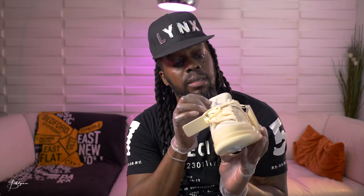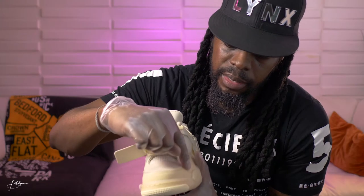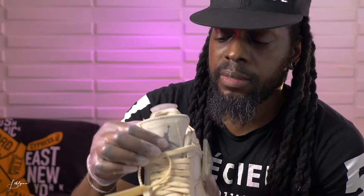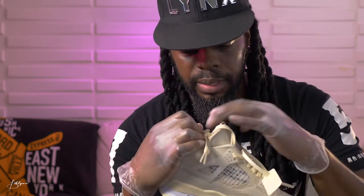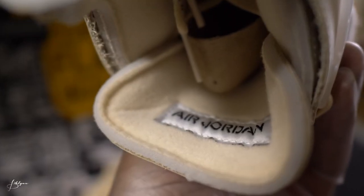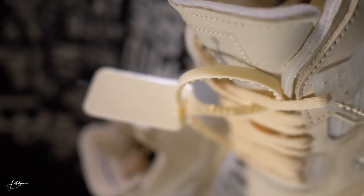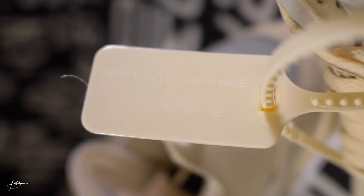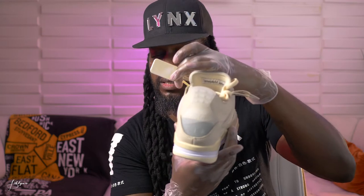Back to the front — on the tongue you have a similar mesh material with the Flight Air Jordan logo underneath. Inside, it's pretty basic cream all the way through with the black Nike logo. Behind the tongue you have the Jordan standard for the Jordan 4s, and the cream Off-White pull tab with the Nike 2020 zip tie. It's pretty much the same on both sides.